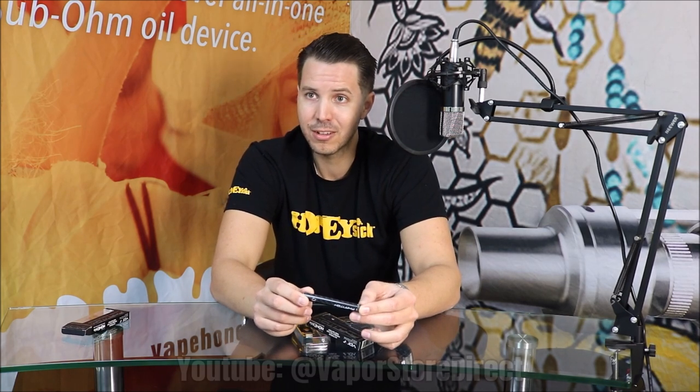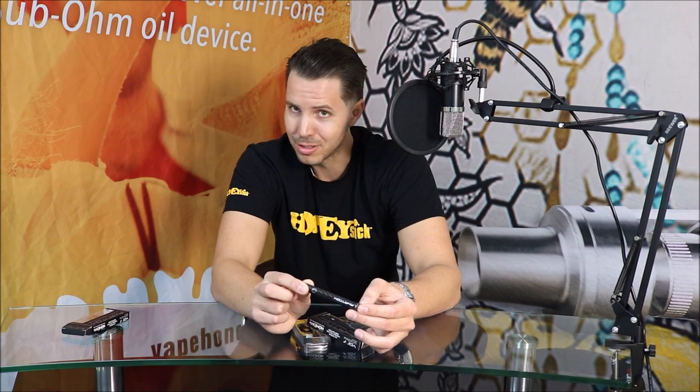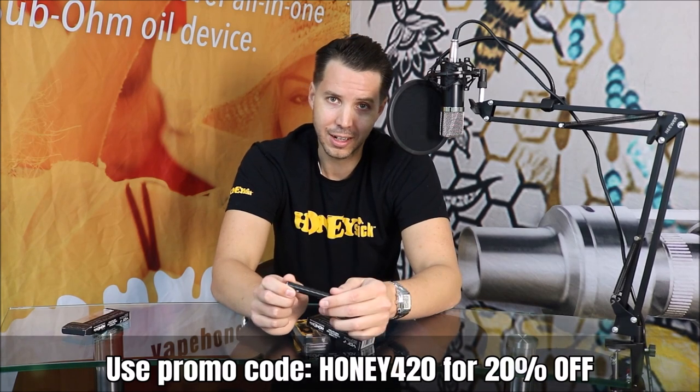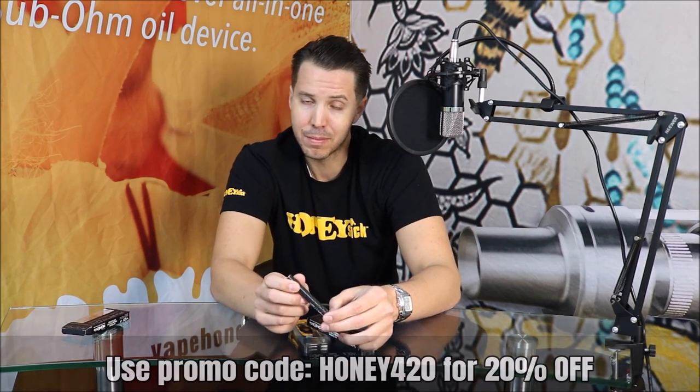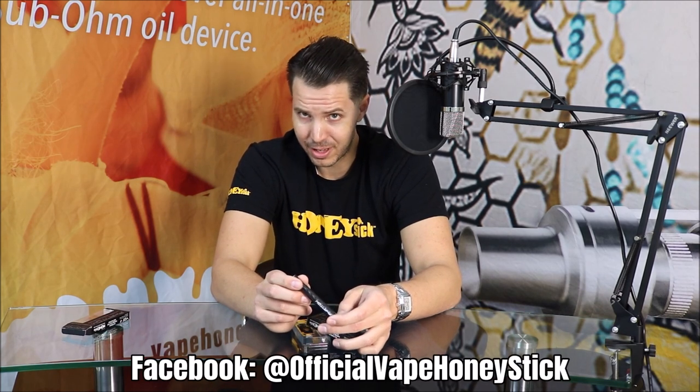Make sure to subscribe to this channel if you like this video and want info on vaping, as well as in-depth tech talk on our products. Like this video if you thought it was interesting. Make sure to use my special promo code Honey420 when you're shopping on VapeHoneyStick.com, so you can take advantage of our discounts and get 20% off for watching our channel. Follow us and like us on Facebook — be in touch with us there, we also have several cool promotions for you.